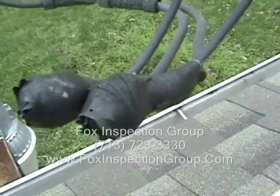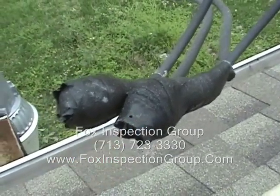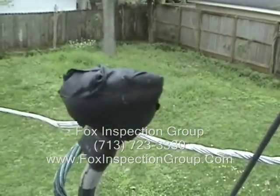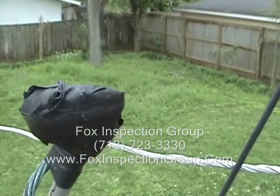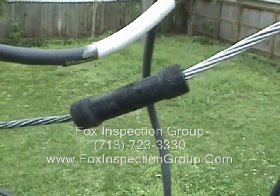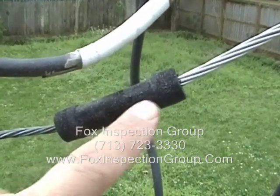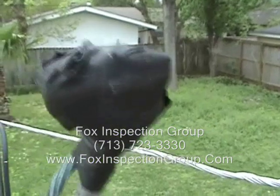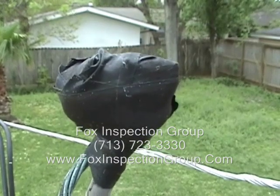And then we have what we call split bolt connections — these are the big wads. Split bolt connections are taped up. A split bolt connection is a big lump where the compression fitting is the smaller type. You want to be looking for any signs of overheating. Also on the split bolt, look for any signs of arcing or melting of the electrical tape, as that would indicate a loose connection.